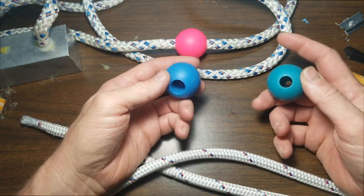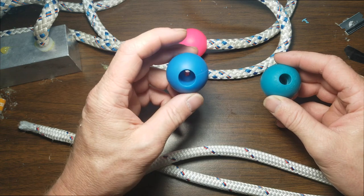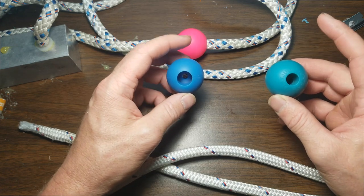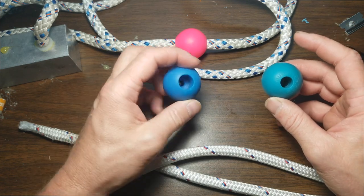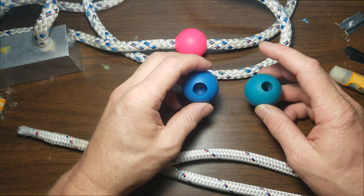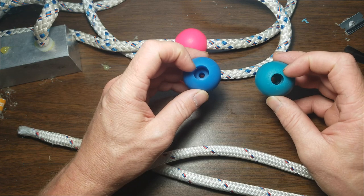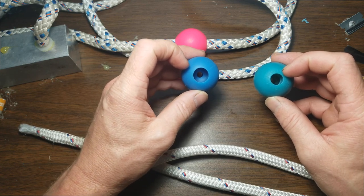On the knobs, the Play version 2 is what I have here on my right, and then a homopoi on my left. The Play version 1, which are really hard to find, are practically identical to the homopoi knob. The difference being that the back has a bigger hole on the homopoi and Play version 1 than the version 2. The bigger hole is nice because you can put a knob on your rope a lot easier, especially with these thicker ropes.